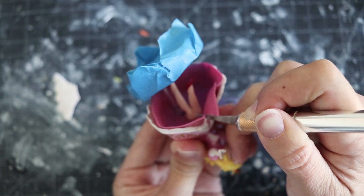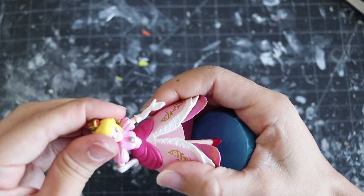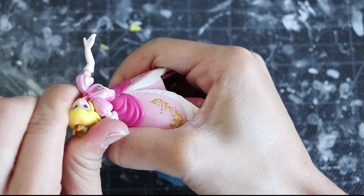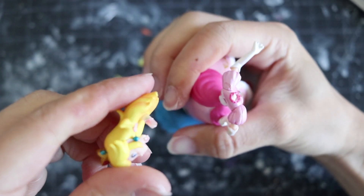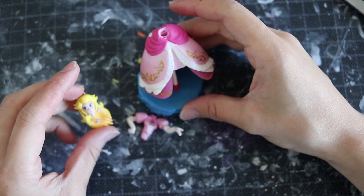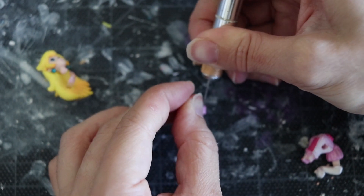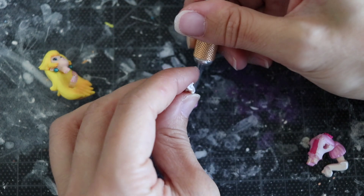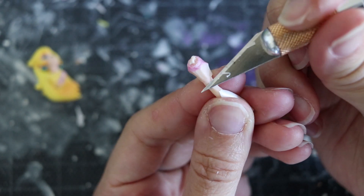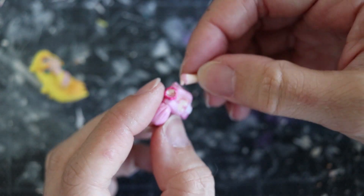When making any custom amiibo, you start by removing whatever you don't need. You can use an exacto knife or a heat gun to remove parts — or just carefully rip it apart. Be aware of what you'll need to keep and what to remove. The exacto knife is the tool I use most, but it is very dangerous — I've cut myself many times, so please be careful and ask for help if needed.